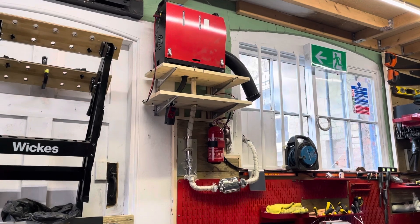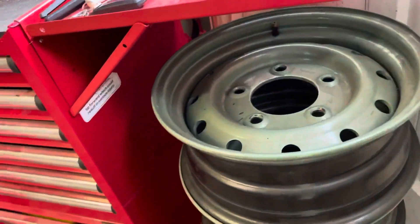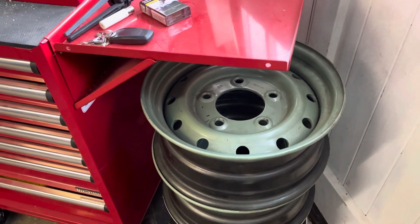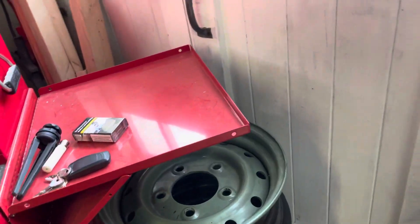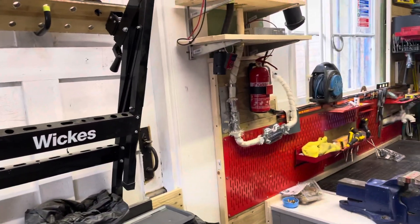I'm working inside today doing some bits and pieces. I've got some gorgeous Wolf wheels to do for the Land Rover — they'll be done quite shortly. So, diesel heater working, heating up the workshop nicely, and time to tidy up the workshop. Here's Mark.